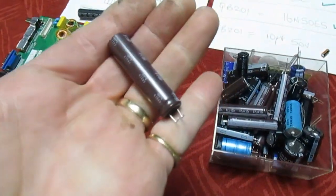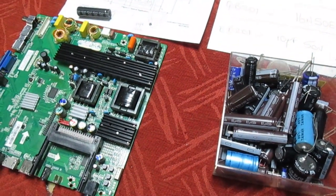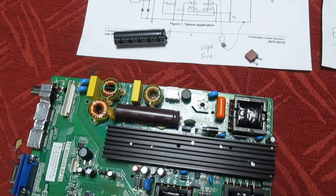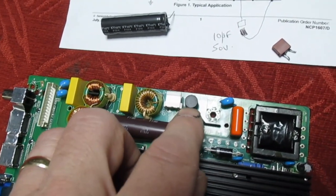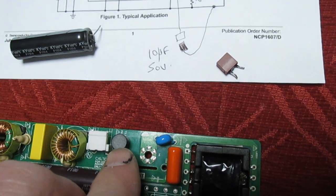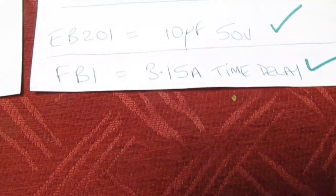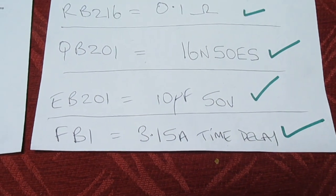Let's stick the final cap in, clean the board up, and I'll give you an underside picture of the board. One last thing I forgot to mention — the fuse has blown as well, so I've just changed that for a Wickman: it's 3.15 amp time delay, and I've added that to the list.